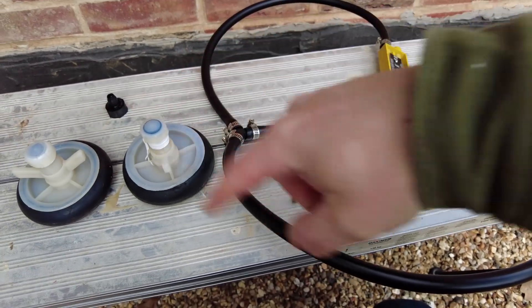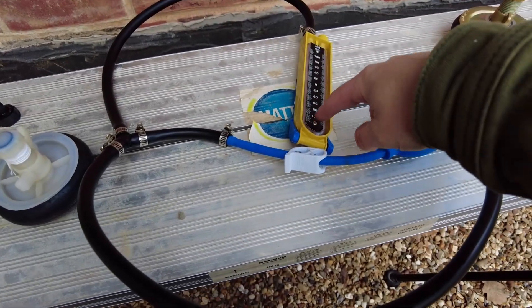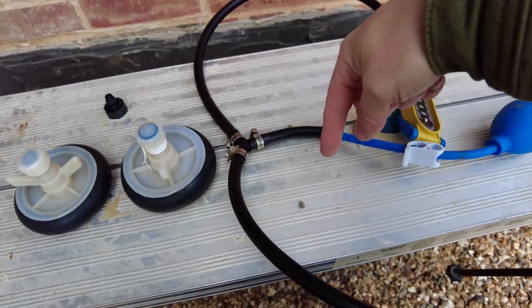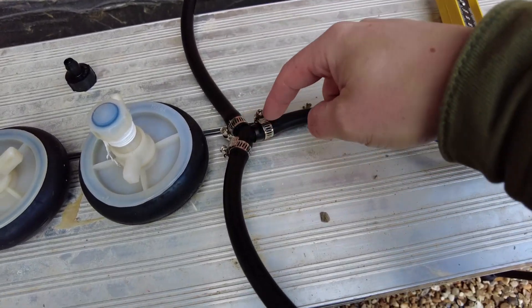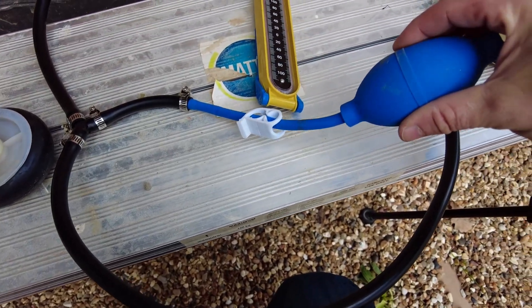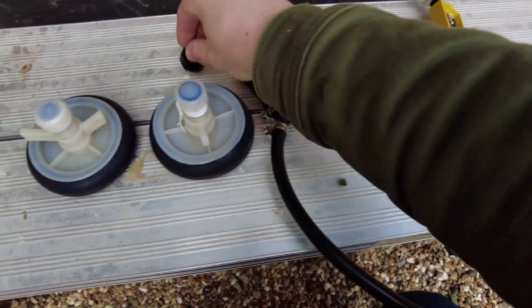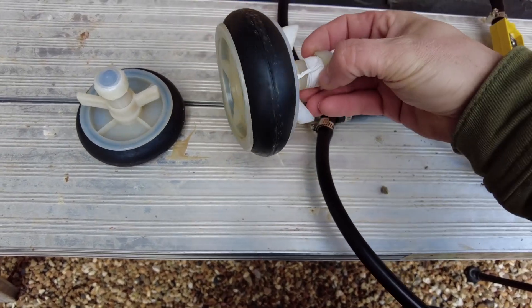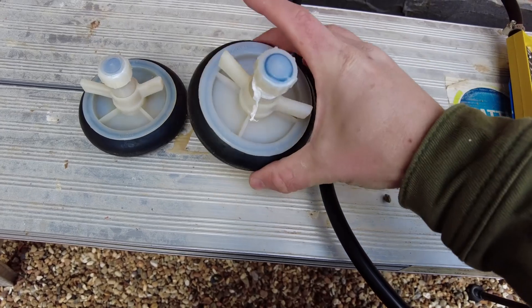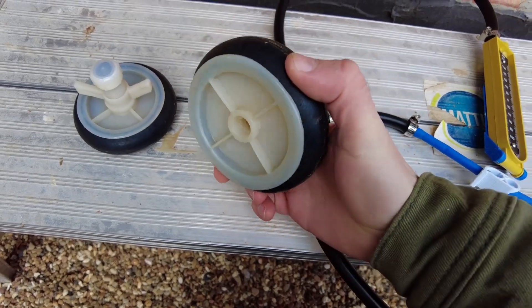Just grab one of these — you can get it in kit form. I bought a full kit to begin with, so I got the manometer, a length of tube that I cut down, a little three-way connector, and this is how you pressurize it. That hooks onto your bungs, so you put these into your pipes and screw them down and it expands out the edge bit so it squashes against the pipe wall.